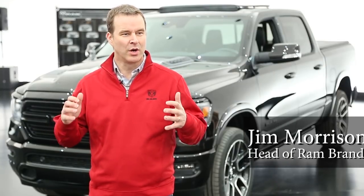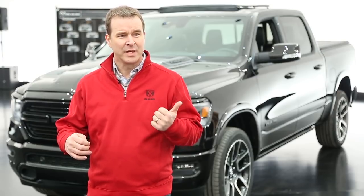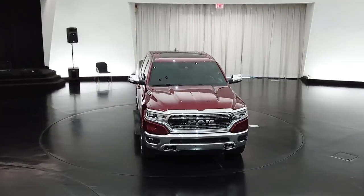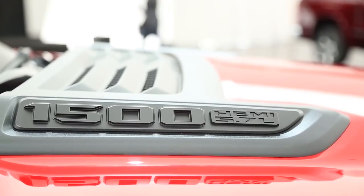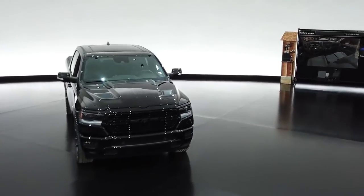The all-new 2019 Ram 1500 is a no-compromise truck. It really expands our portfolio by changing the way our customers think about overall power and efficiency, technology, and luxury — while taking our capability to the next level. 2,300 pounds of payload and 12,750 pounds of towing is really unheard of for a light-duty truck, and this new Ram 1500 will do it with ease.